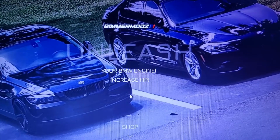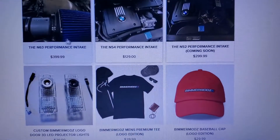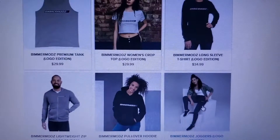Don't forget to like the video and subscribe to the channel. Visit BeamerMods.com for BMW performance intakes, clothing and accessories. Unleash your BMW engine. Increase horsepower.